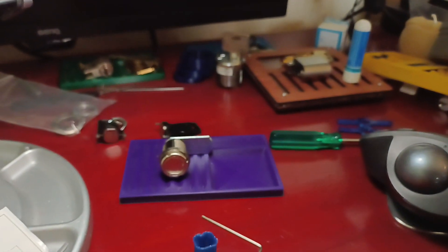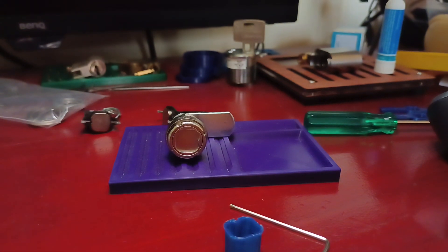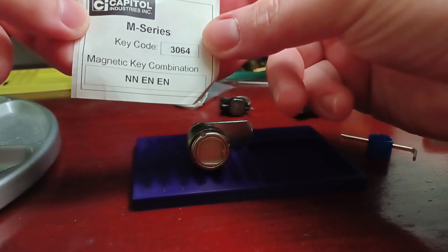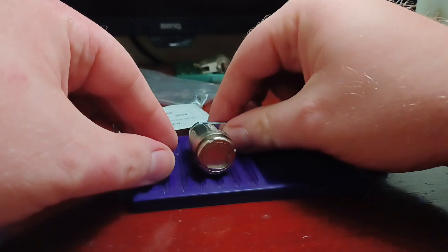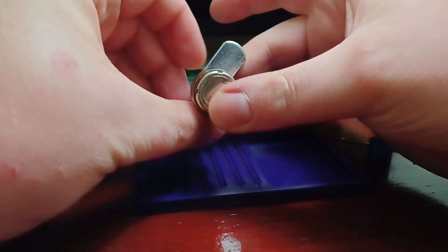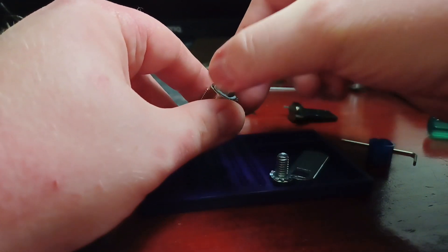I'll just put that there. Here's a little card, by the way, that shows the bitting — it's kind of cute. Now I'll make sure we keep our orientation here. Yeah, that would have to be the top, because the flats are on the side, of course. So I'll just take off the cam hardware.